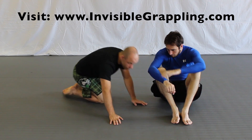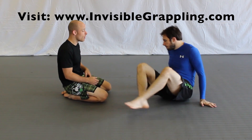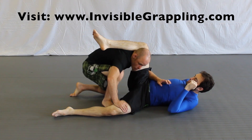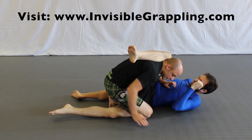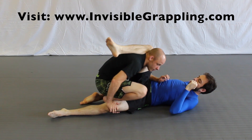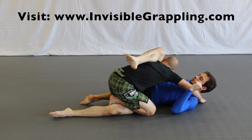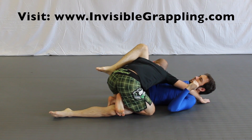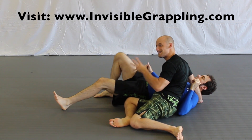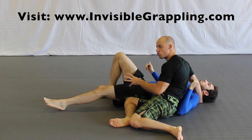One example is what we call the staple pass. I'm coming underneath and I'm going to staple his leg with my leg — bringing my ankle, my shin across so I staple him and get control. Then from there I'll do a double staple so I can switch through, using my legs to staple him down and then get control.